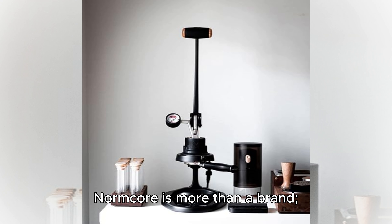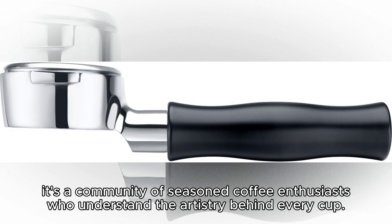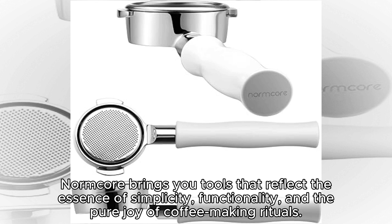Normcore is more than a brand — it's a community of seasoned coffee enthusiasts who understand the artistry behind every cup. Born from a shared appreciation for coffee and its impact on contemporary lifestyles, Normcore brings you tools that reflect the essence of simplicity, functionality, and the pure joy of coffee-making rituals.